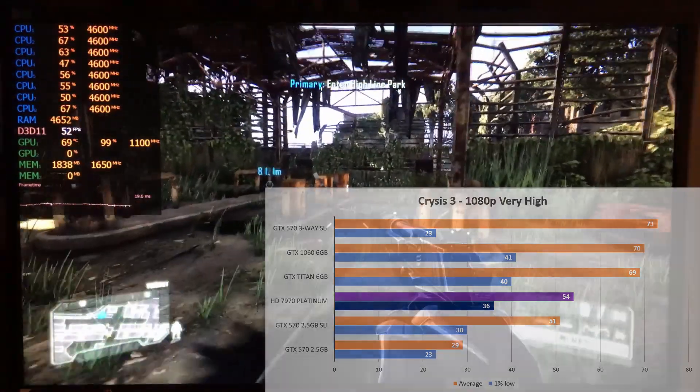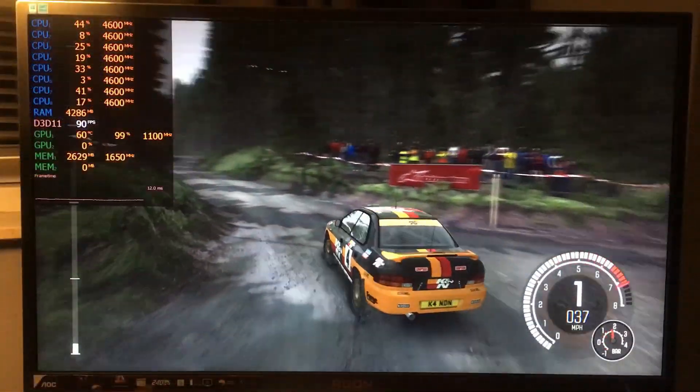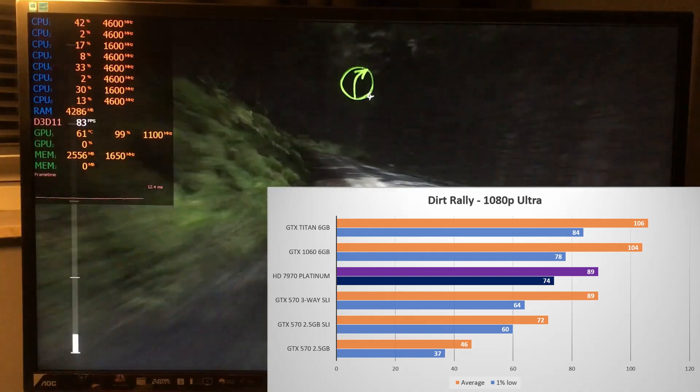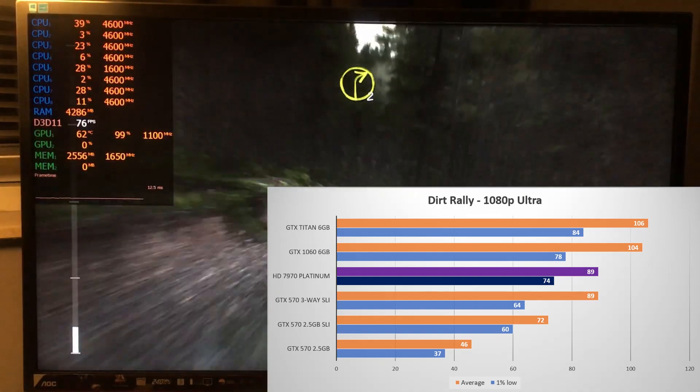Changing gears to Dirt Rally on the Ego engine. Performance is better here for the 7970 with an 89 fps average, meaning it's tied with the Fermi 570 Trio. Although compared to the Titan it is 16% behind still.